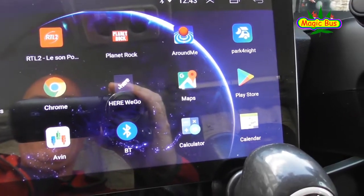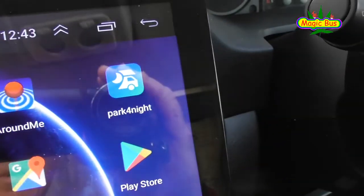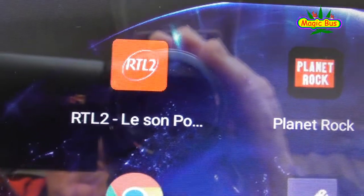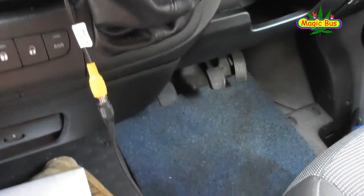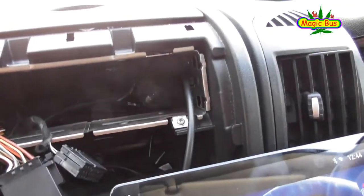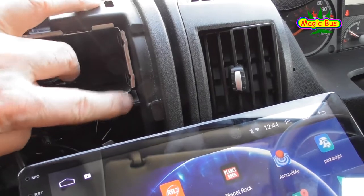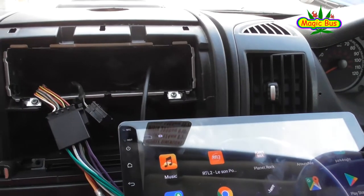Here we are so far — we've started to put the apps onto the Android. Good old Planet Rock, Around Me, Park for Night, Search for Sites, RTL, which I quite like listening to. For some reason the cameras are working, so I have to check that out. But the next thing to do now is take this frame out. There's a plastic connector on that side and that side that have to be cut off, and then build the new frame to go in.